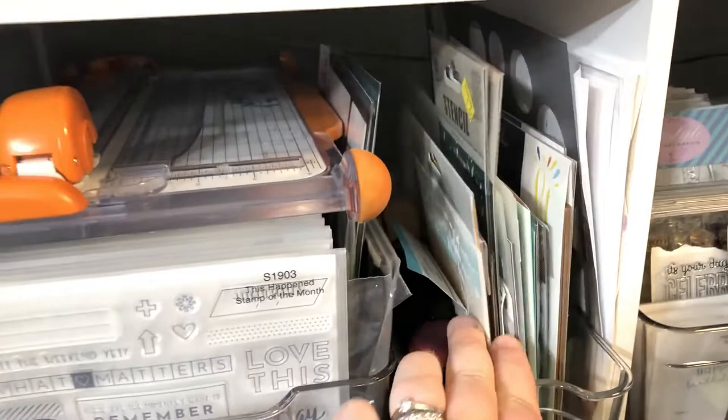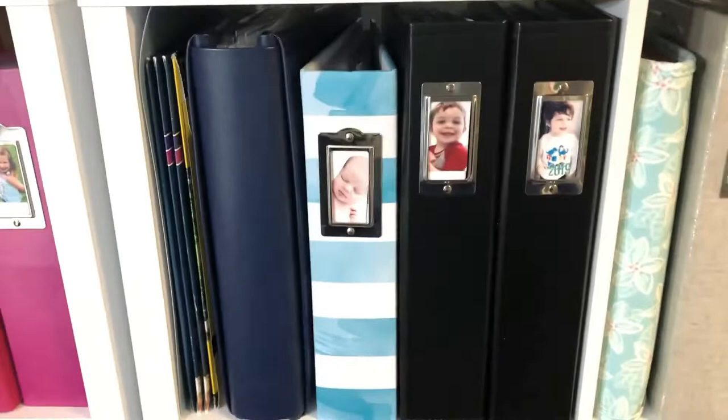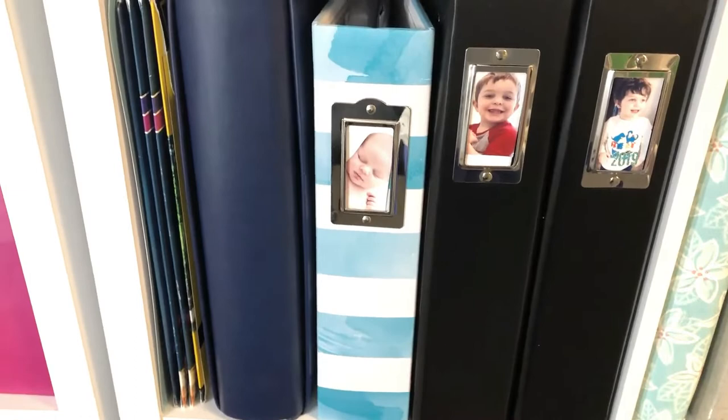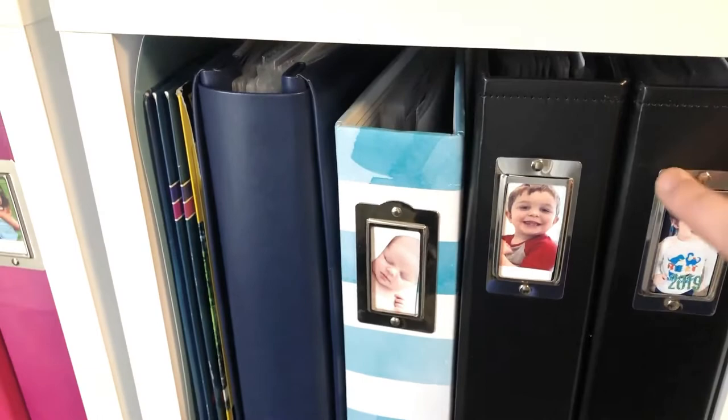The next cubby has some more stamps and all my mixed media brushes and stencils, again in fridge organizers. You can get those anywhere — Walmart, Amazon, Dollar General. The last shelf over here is another shelf of albums, and as you can see I've started putting pictures on the spine. I really love that — it's very whimsical and you can quickly see who the album is for and what year. It's a cute idea if your spines have these little label frames on the binding.